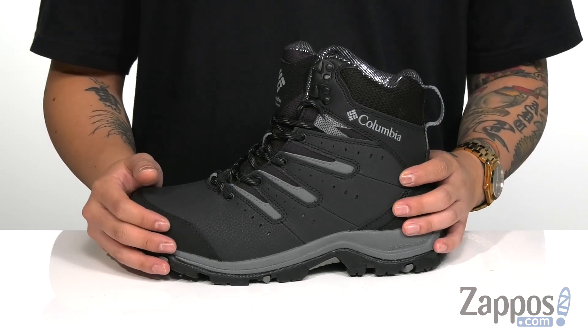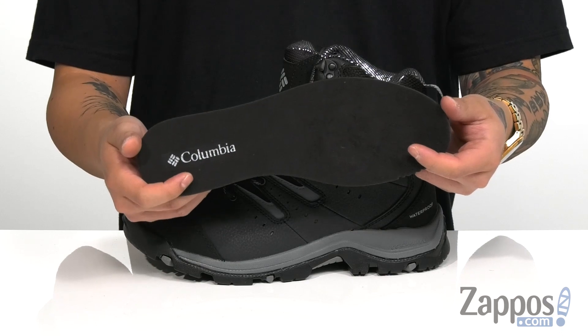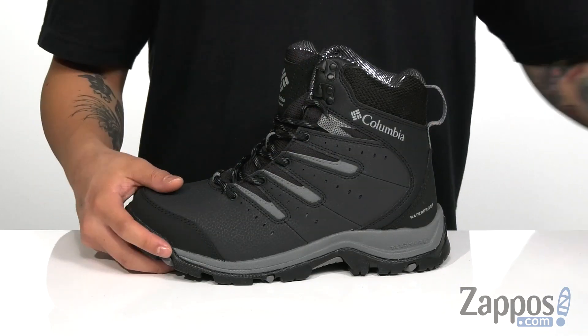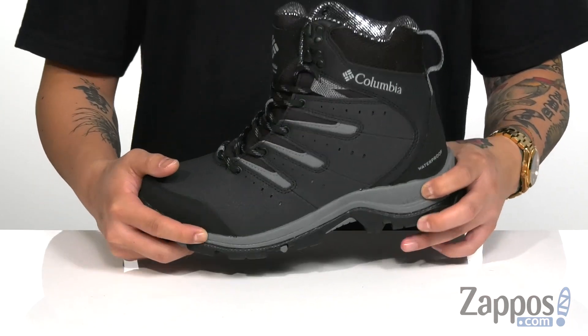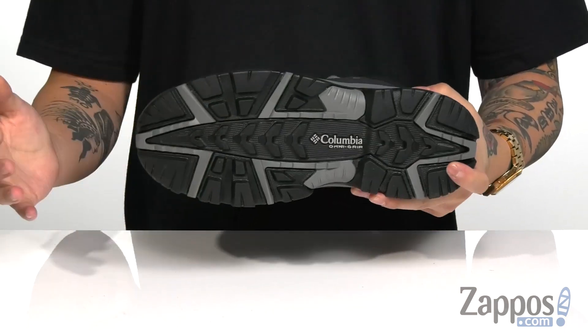Padding on the tongue and collar for additional comfort. The high top silhouette provides excellent ankle support and a pull tab at the heel for an easy on and off. A removable cushioned footbed is going to help make sure every step you take is a comfortable one, and works great with a lightweight Techlite midsole that's going to absorb shock as well.